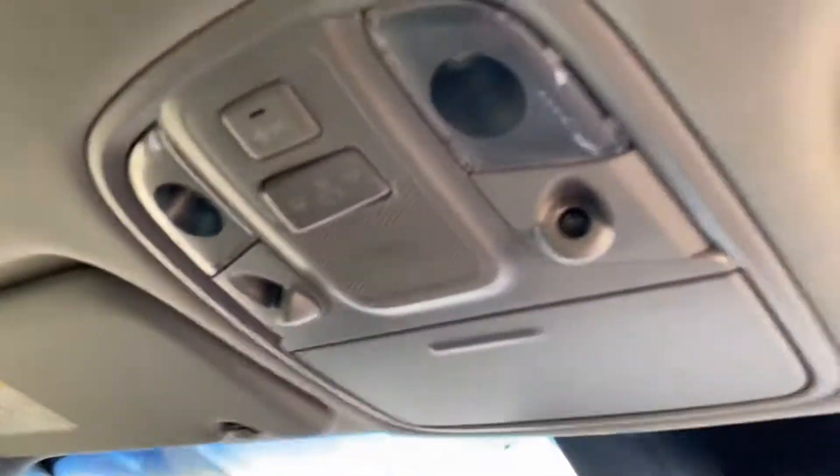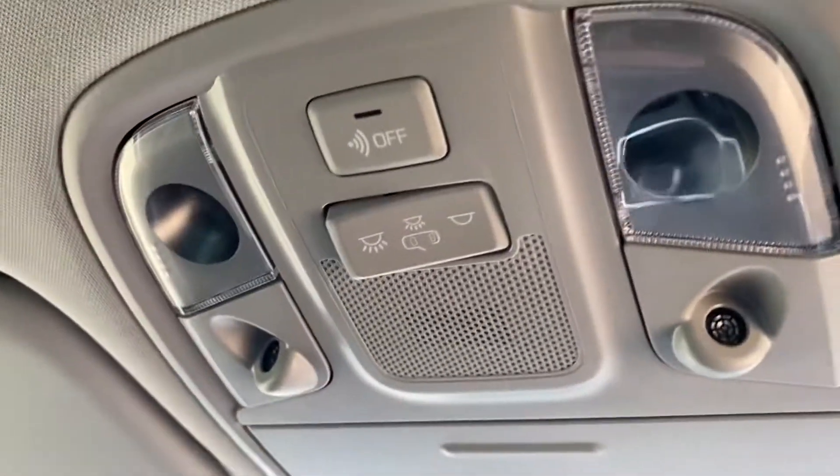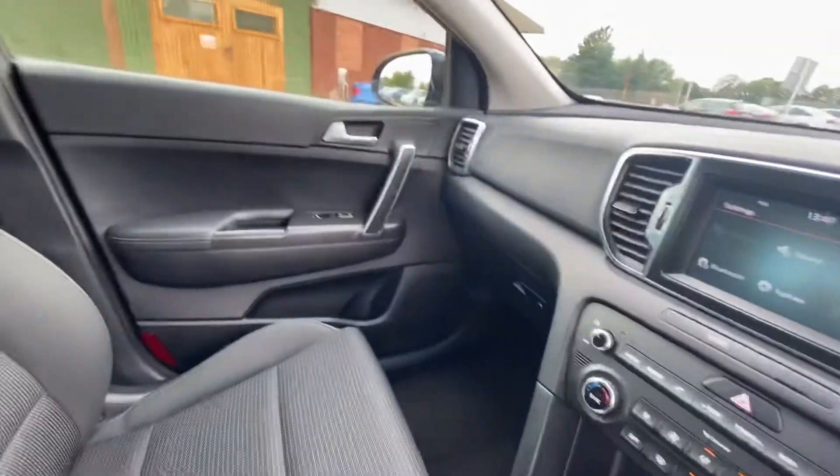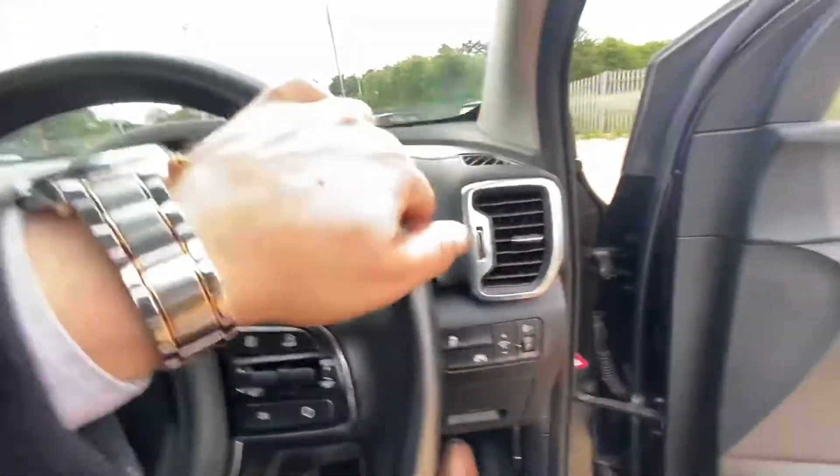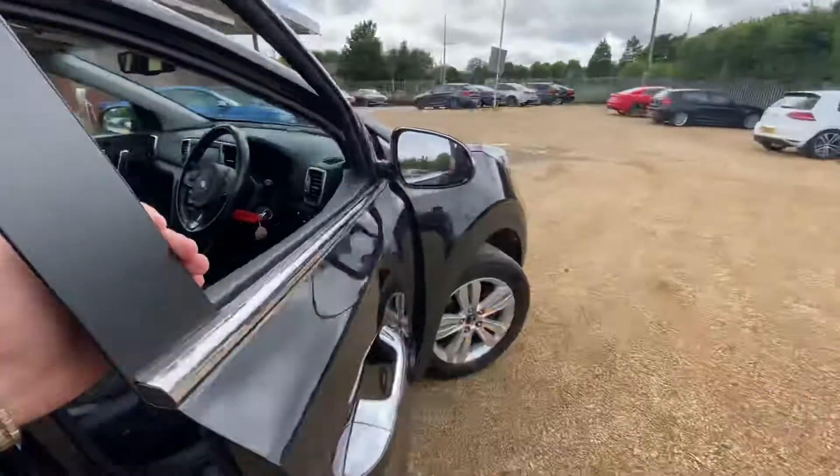And up here, as you can see, you've got your usual lights and everything over here. So this vehicle, I would say, is in an overall very good condition. It's just coming into stock, low miles, and it's now available on our website. You can actually reserve this car with a fully refundable £100.